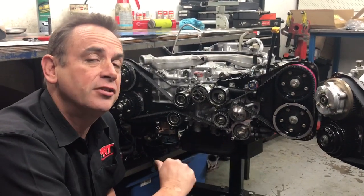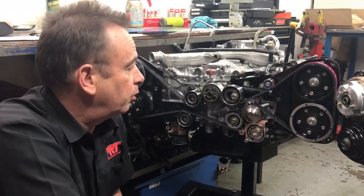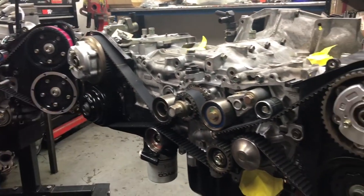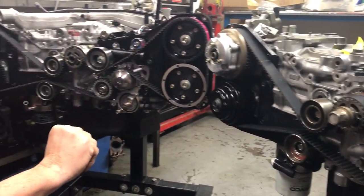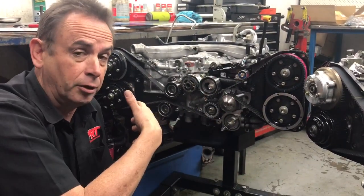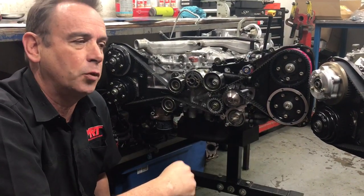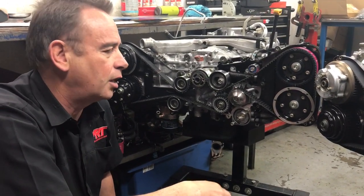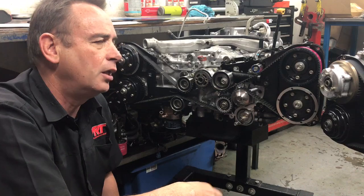Hi, I'm Brent and today we're going to talk about the differences in the way the tensioners work on EJ series engines. To the left we've got a brand new engine we're building for a world Toyota TAC car, and to the right we've got an engine we're rebuilding for a client in a later model Subaru, circa around 2003 to 2006. In this video I'll explain features of the older model design which can be incorporated into the newer engine, and vice versa, including how parts are interchangeable and what to look for on the bearings.